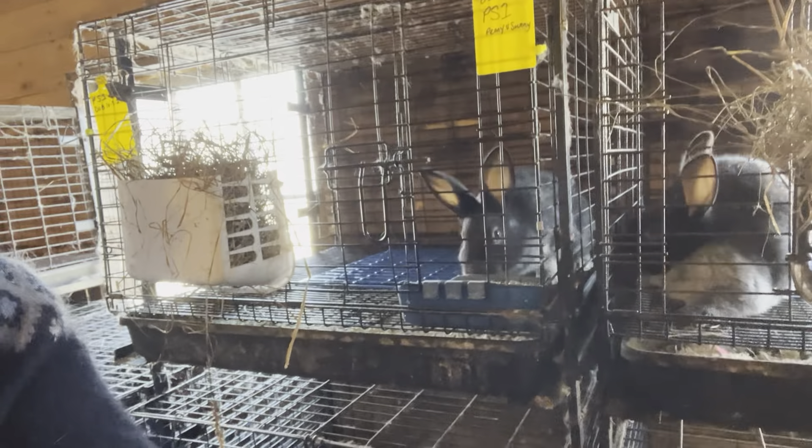This one looks like a boy. The trick is: burrito boy, taco girl. When you press on either side of the genitalia, it should pop up, and a male will look like a burrito while a girl will have a more taco shape to it. I don't think I can get in close enough with the camera angle today — we can look at this another day. But this one is going into G9 and we have a buck.